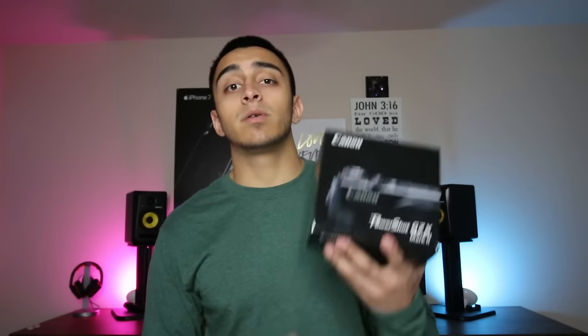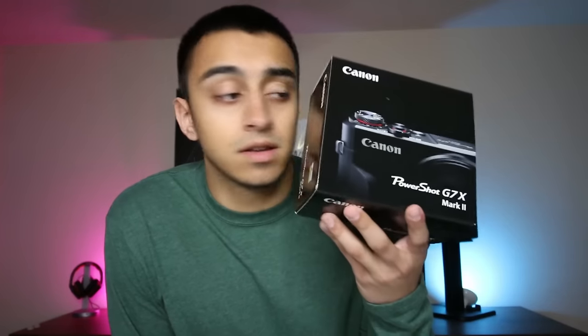What's going on guys? Welcome to another episode of KJ Tech Vlogs. Today we're gonna be unboxing and audio video testing the Canon PowerShot G7X Mark II. Let's get into it.